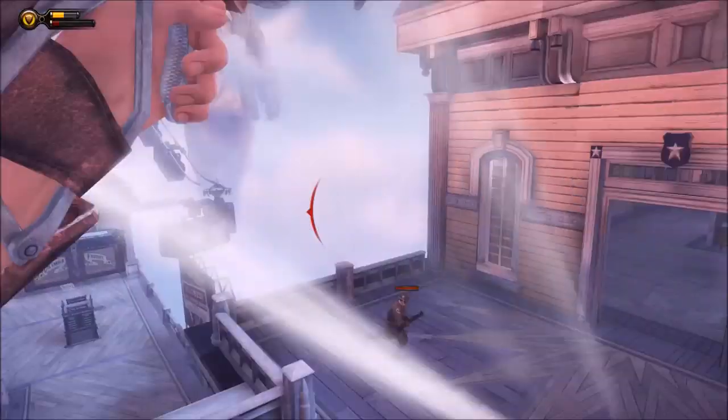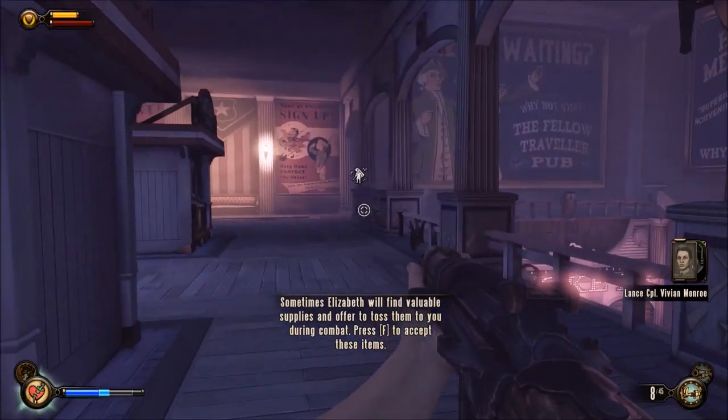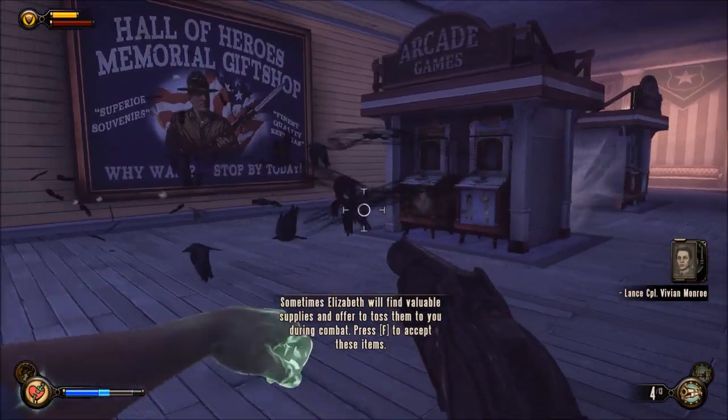It's good to touch it once every few minutes while making your build. Another thing I'd like to add is work in an area where there's hardwood flooring and keep your case on it. That way, you'll have a less chance of creating a charge.